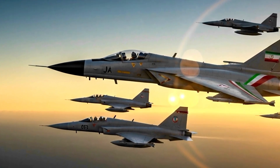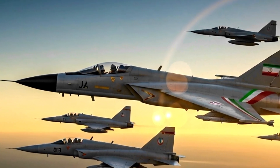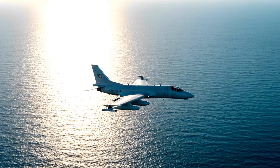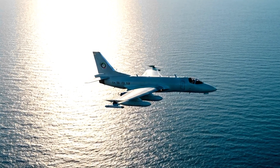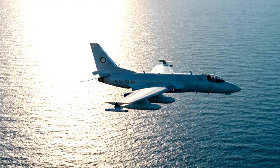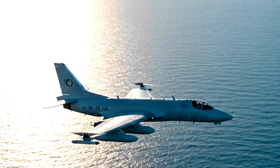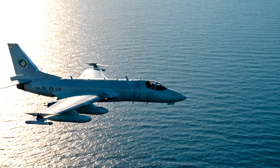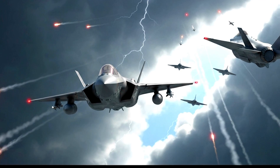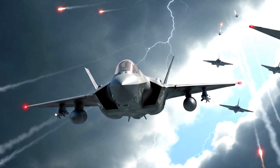Beyond the visible changes, the Sikh included upgrades in avionics, with Iranian-developed radar systems and electronic warfare components. Although these were nowhere near the capabilities of Western fourth or fifth generation fighters, they allowed the jet to function as a capable regional interceptor and light attack aircraft. The weapons integration was also expanded — the Sikh could carry Iranian-produced air-to-air missiles, guided bombs, and even anti-ship weapons, giving it a multi-role capability that exceeded the limits of the original F-5E.